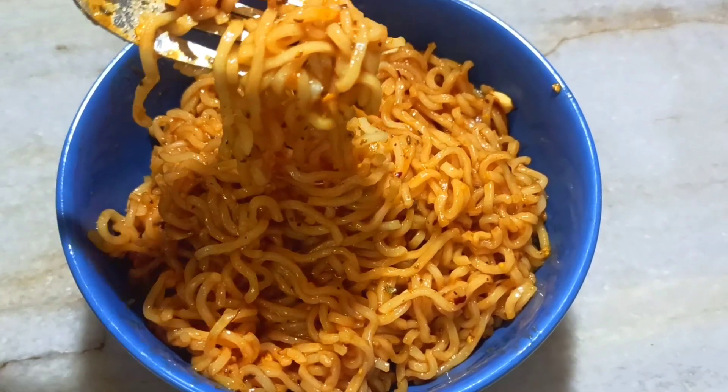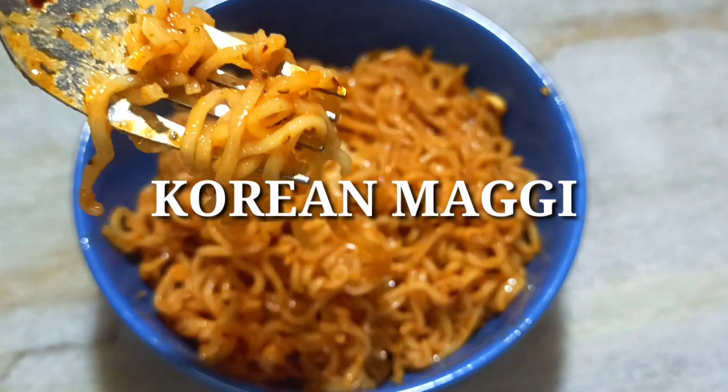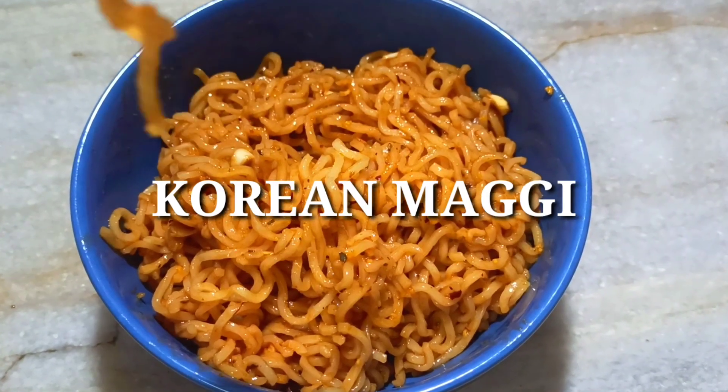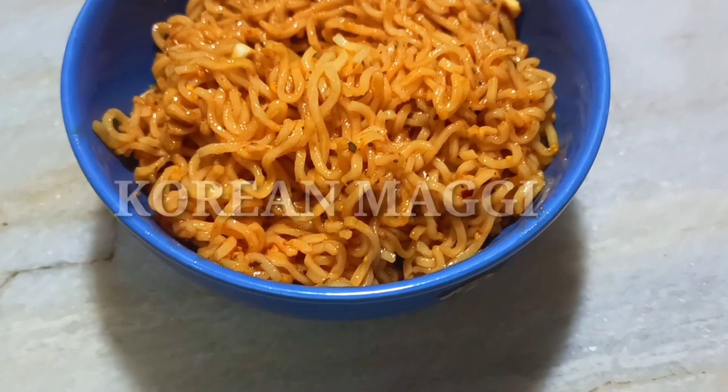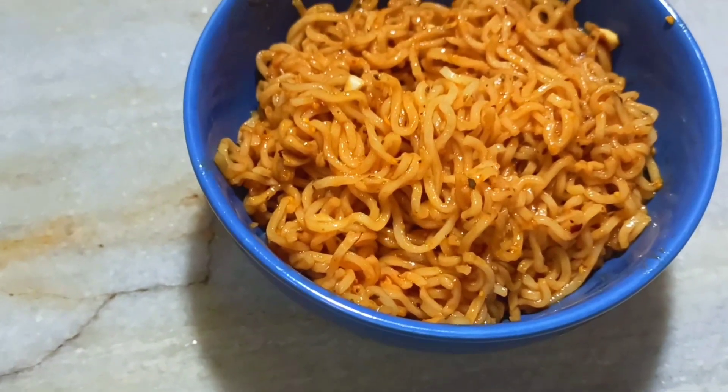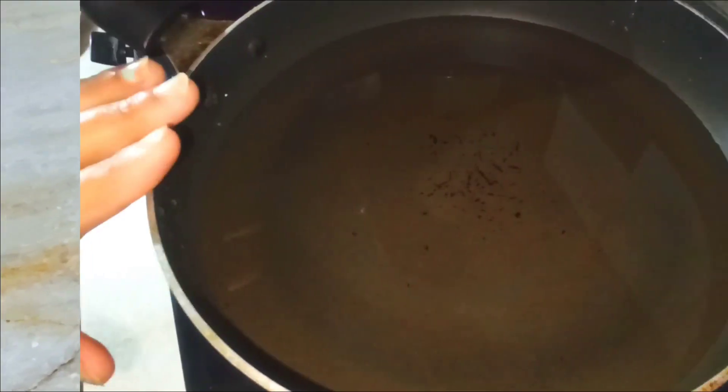Hi friends, welcome back to my channel. Today I am going to share a recipe with you. It is a very tasty and very viral recipe — it is very amazing. So let's start the recipe.